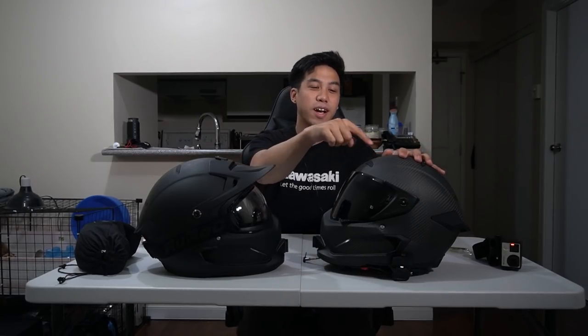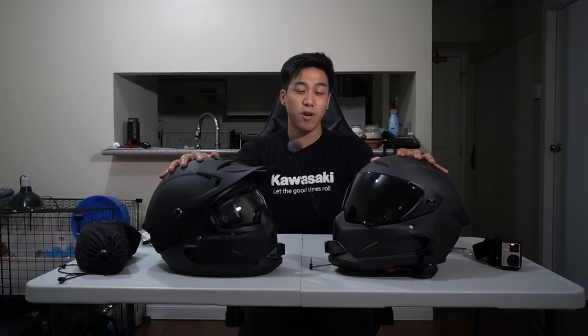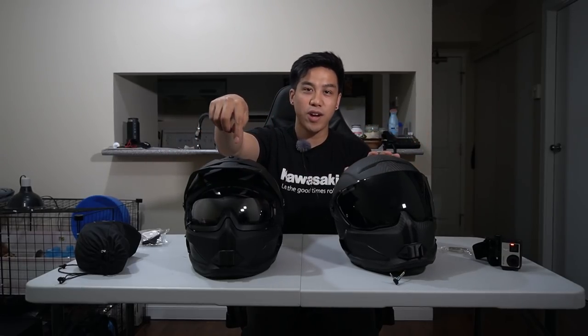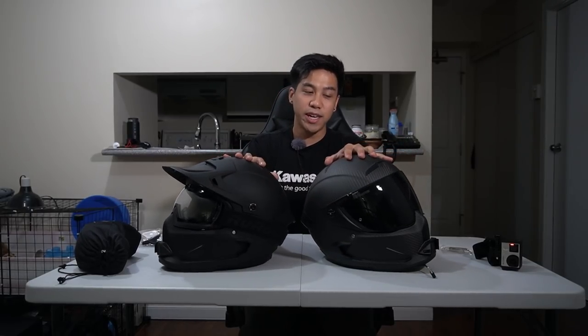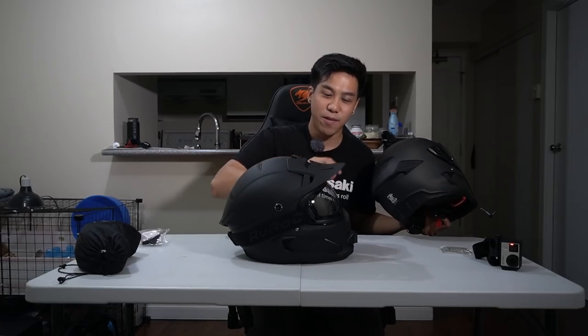Here are the two helmets side by side — the Ruroc Atlas 2.0 and the new Ruroc Berserker. Right off the bat you can see a few key differences, but also a lot of similarities. First off, the visor/goggle mechanisms are completely different, and the Berserker has a peak while the Atlas 2.0 does not. Now let's push the Atlas to the side and focus on the Berserker.